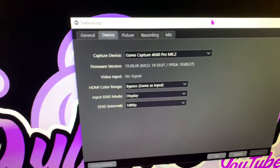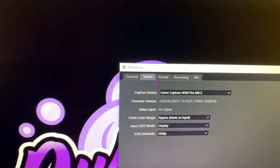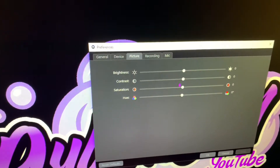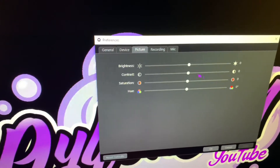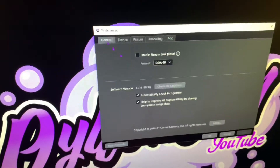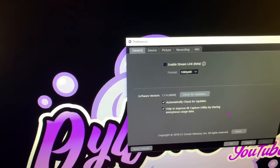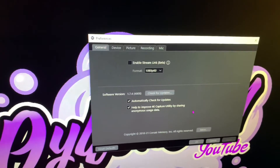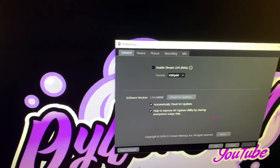That should be basically everything you need to do. If you need to mess with your settings or adjust the color quality of your capture because things might look a little off, you can do that. Hopefully you guys enjoyed the video — we'll catch you guys in the next one. Dylan Final One signing out, peace.